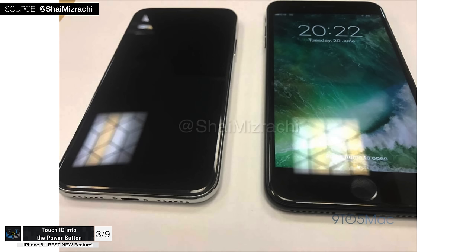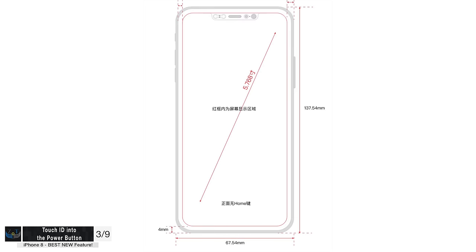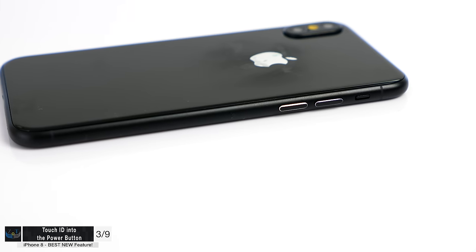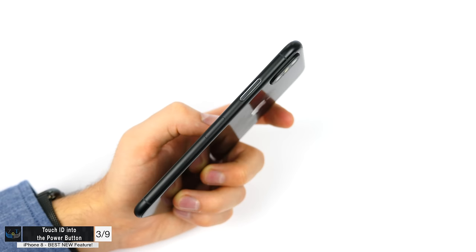There have been quite a lot of iPhone 8 leaks showing that long port button — in schematics, case leaks, and mock-ups. The reasons Apple might include a longer port button would be either two clickable areas, such as one for launching the camera and one as the actual port button, or Touch ID embedded into the port button. The second reason is most likely the case.